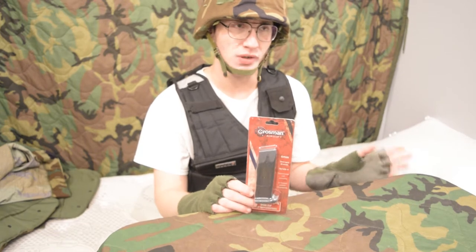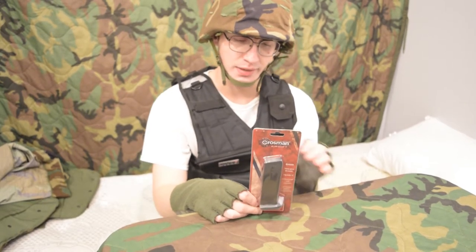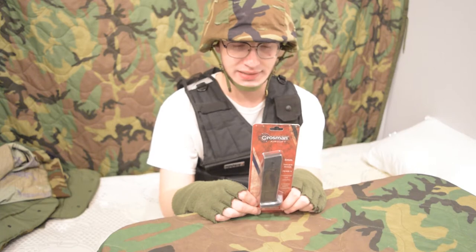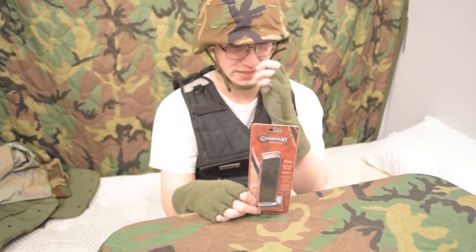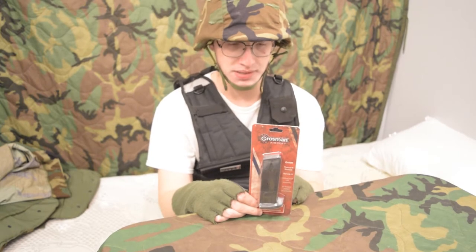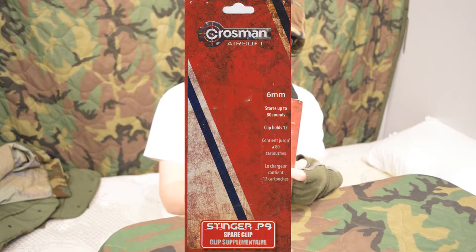These are all with all the packaging, by the way. This is the Double Eagle P9 that was adapted from the HFC one. The Stinger P9 was a cheaper version. There's a catalog on the back of all the different BBs you can get. Made in China. This is Model SM1 P9, and it shows the clear version of the P9 on the back.